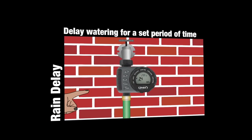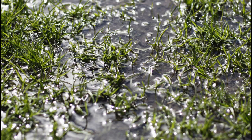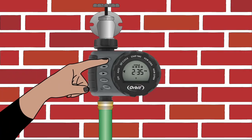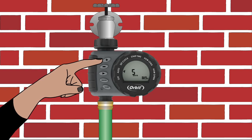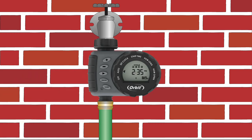Rain delay allows you to delay your timer from watering for a set period of time. This feature is useful if you have a lot of rain or if you notice your plants are too wet. To access the rain delay, press the plus button with the dial turned to Auto. Select the delay anywhere from 24 hours to 7 days. After the set period of time, the timer will resume the scheduled program. To manually remove rain delay, press the clear button.